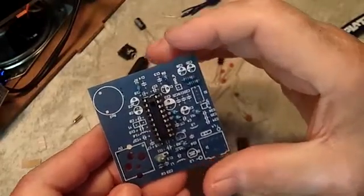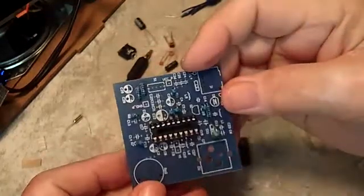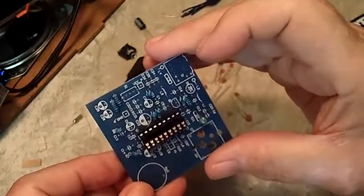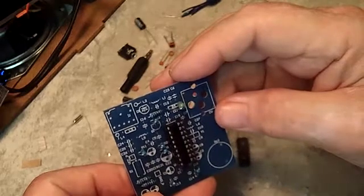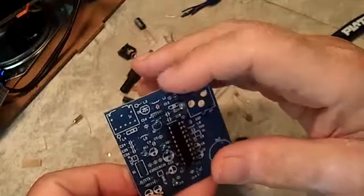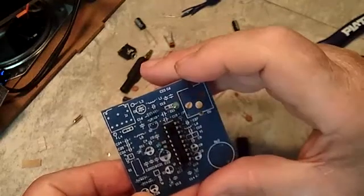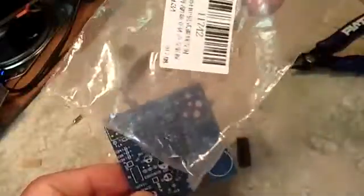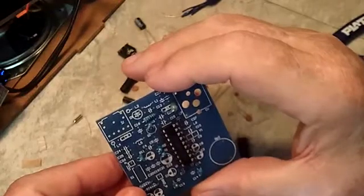All the resistors are in now. I got to the last one and could not find it - it was R3, a 47K. The color codes on these kit components are not very good. This is just a reminder: always check the bag. It was still in the bag - I thought it came out with the rest of the parts but it didn't. That's pretty funny that it turned out to be the last one.